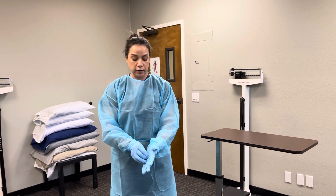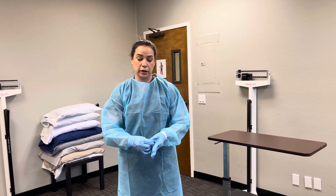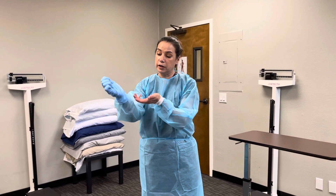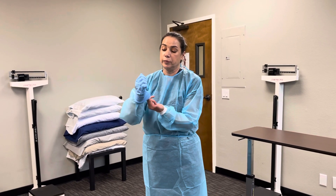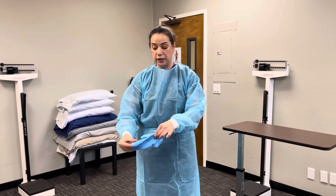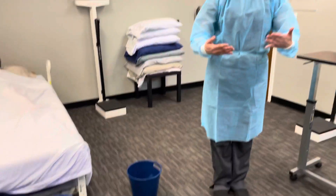Now I'm going to remove the gloves. I'm going to grab the glove at the palm, peel it off with the other glove, then I'm going to put two fingers under the glove and remove it without contaminating myself, and place it in the designated trash area.